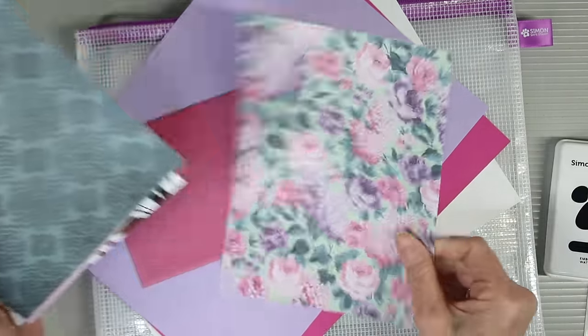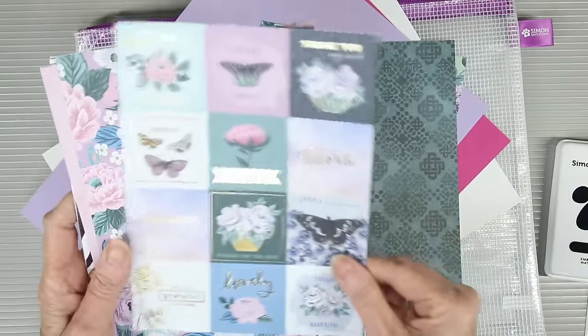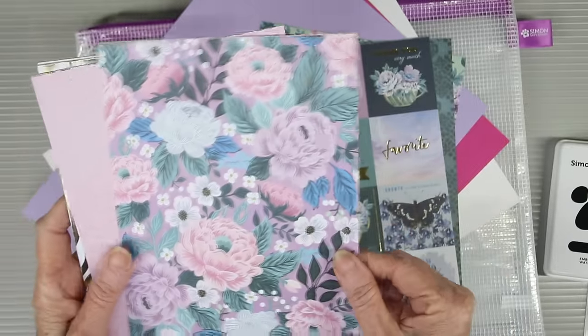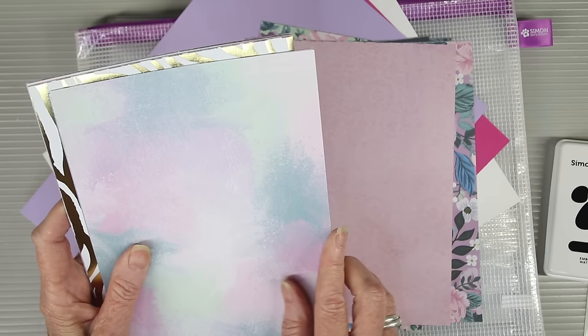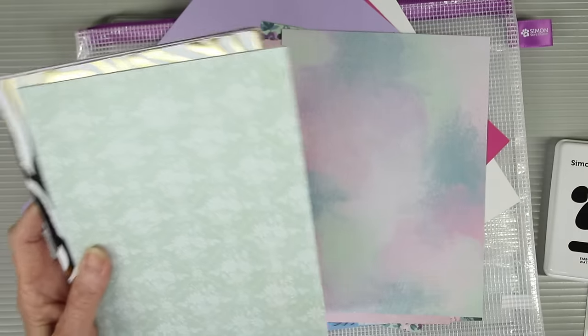The papers for this kit come from American Crafts and it's their Dreamer collection. These are 6x8 single sided sheets and they feature beautiful imagery like flowers, butterflies, damask images, and even some watercolor splotches. These are perfect for your spring card making or even moving into Easter.